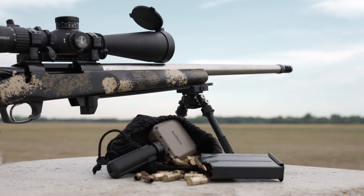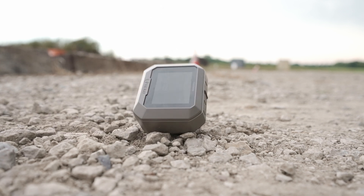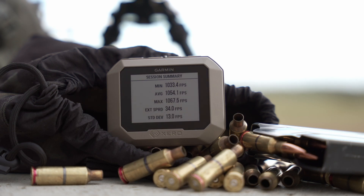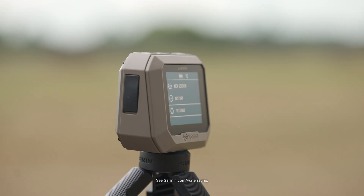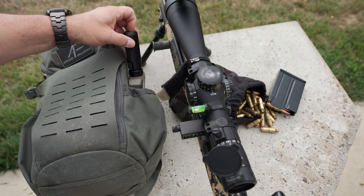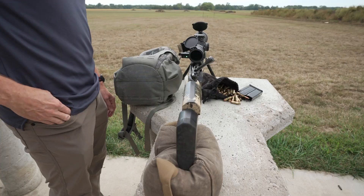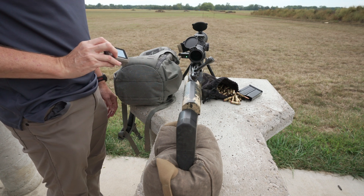Let's be honest — when it comes to outdoor activities, we can be pretty rough on our equipment. The C1 Pro is built to the same Garmin rugged standard that you've come to expect. Designed to last, it even has an IPX7 water-resistant rating, so you don't have to worry about getting it wet on those range days where the weather gets a little sloppy. It's easy to transport thanks to its compact design, so you can toss it in your range bag without taking up a lot of added space. In fact, it's so small it'll fit in your pocket.